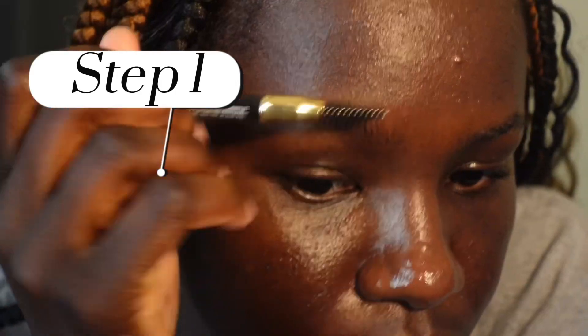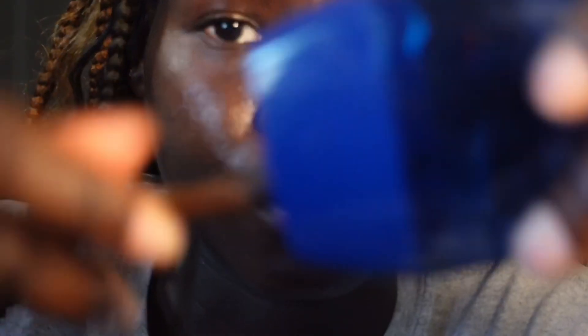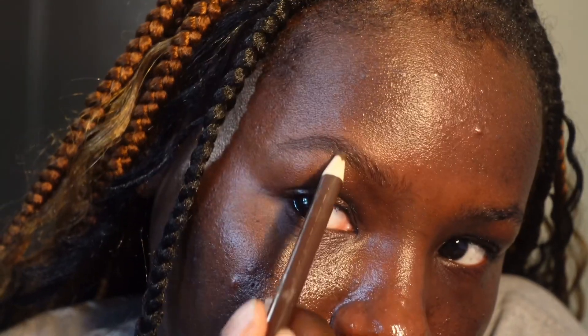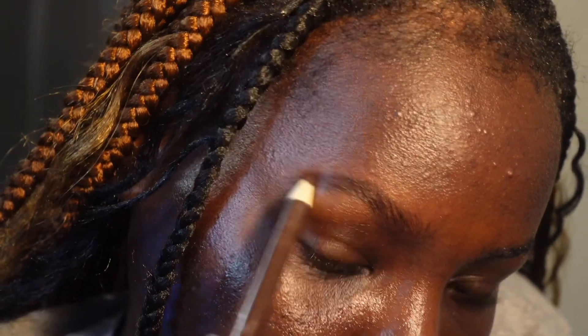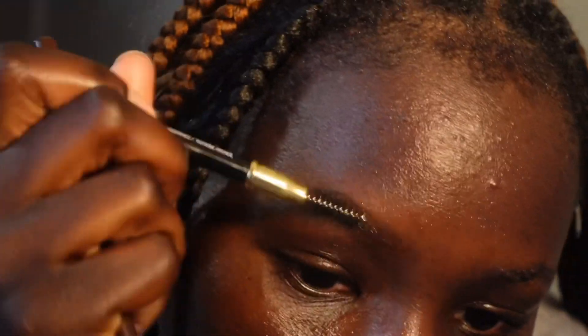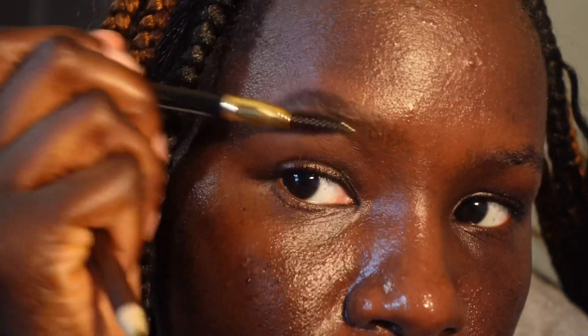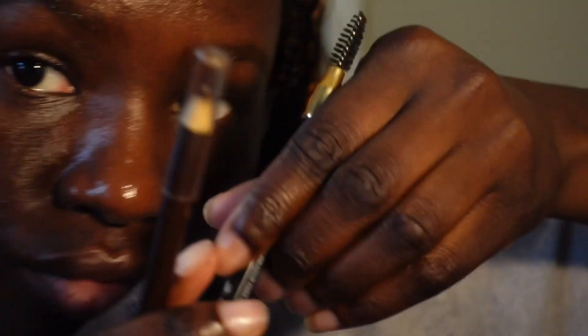First step is the eyebrows. My first advice is to learn how to do your eyebrows first, because it can be a little hard to get them the way you'd like. The way I do it is I just follow the direction of my eyebrow hairs and shade it in to give it a fuller look. I use a spoolie to help it look more natural than dark and boxy. However you like your eyebrows is your preference, and you can find eyebrow pencils and spoolies at any store.